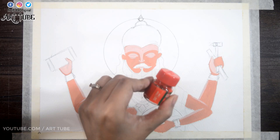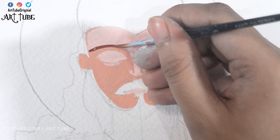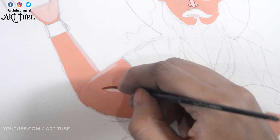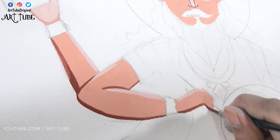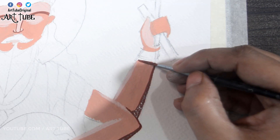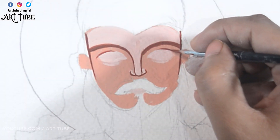Now I'm mixing brown and red color, adding some shadows, and making outlines. I'm also adding some details like this.